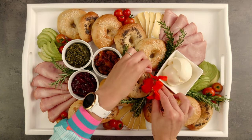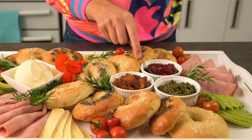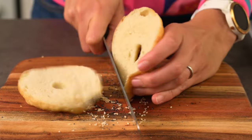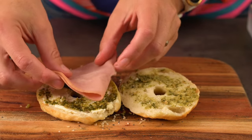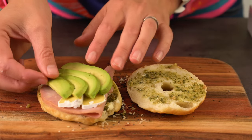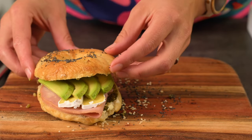Doesn't this look so appealing and inviting? I can't wait to enjoy my lunch. Don't worry, I'm not going to eat it all myself — I will share it. Making platters is such a fun way to enjoy shared food; it creates conversation and great memories. If you enjoy making food look great, make sure you check out my video on food presentation myths. There are a couple of easy things you can do to take your food presentation to the next level. See you over there. Happy bageling!